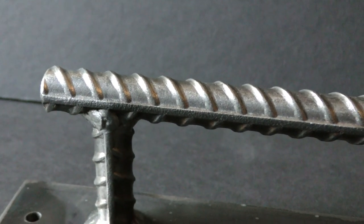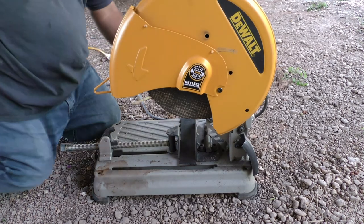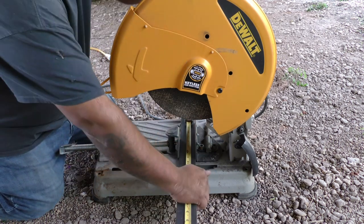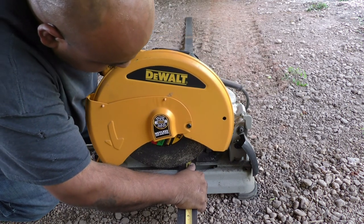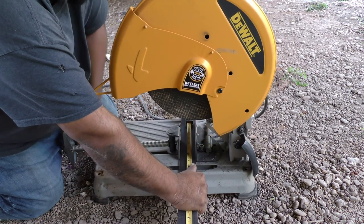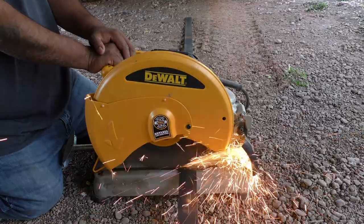Alright guys, so the first thing I'm going to do is measure 10 inches on this 2 inch by 3/16 flat strap. That's going to be the base that mounts to the door. I'm going to cut multiple pieces, all at 10 inches. You can do it at whatever size you want depending on how long of a door handle you want. I'm doing mine at 10 inches and I'm going to make a couple of them.